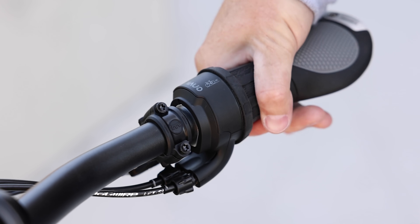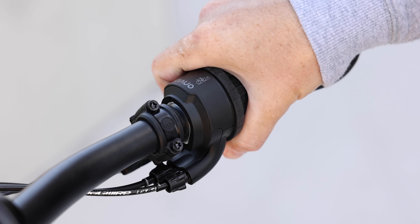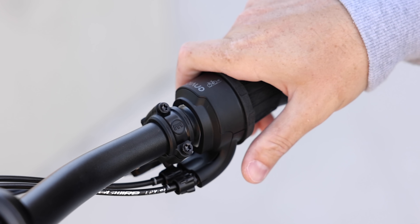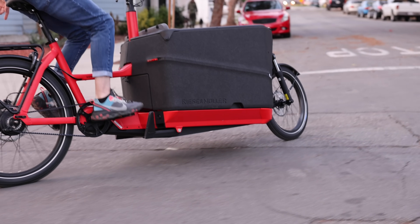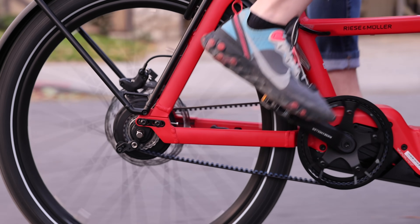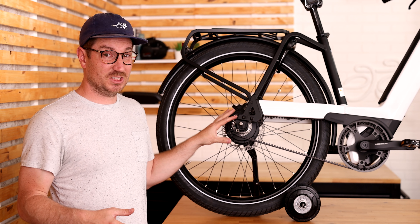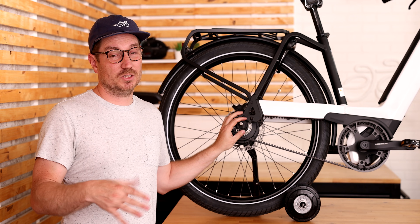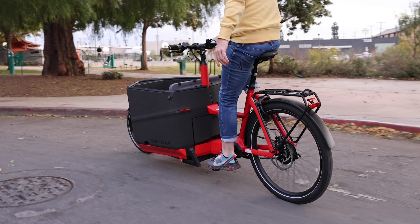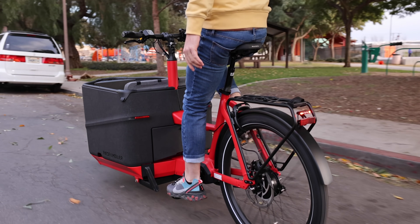Another wear part is the shifter. Some earlier versions seem to not have been as durable as the current versions. Now they even have a wider range of shifters, including a version specifically made for cargo bikes which can handle the additional force. As a tip for use, you really should let off your pedaling a little bit when you're shifting. It can technically shift under load, but you'll put a lot less stress on the shifting mechanism if you let off.